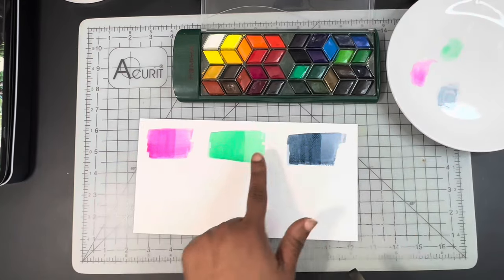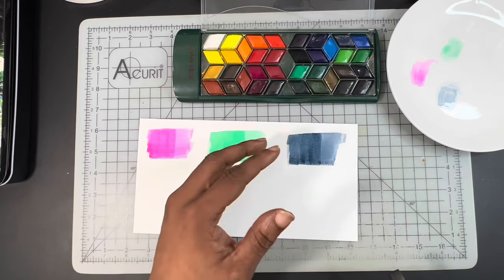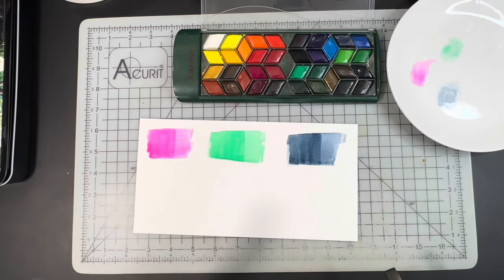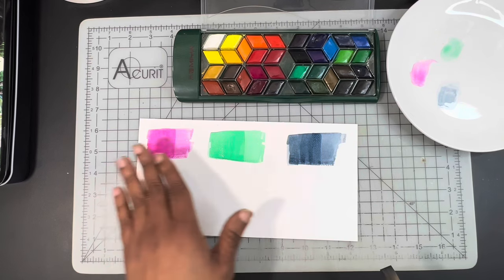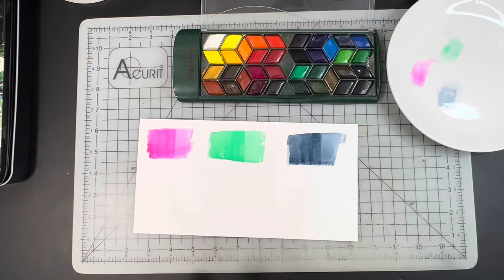Once that dries, we will be able to see the difference from the first layer to the second layer and how the second layer helped to build the complete color. Keeping in mind that glazing is simply layering transparent watercolor on top of a previously dried layer. I will also add that I have used semi-transparent and semi-opaque paints for glazing. The thing about opaque paints going into the gouache area is they typically cover more than they glaze. So you do want to keep it to the transparent, semi-transparent, or maybe semi-opaque colors to achieve the exact look you're going for.